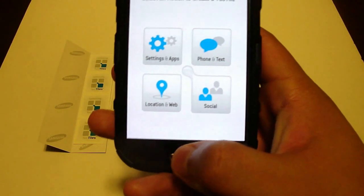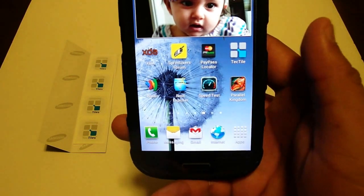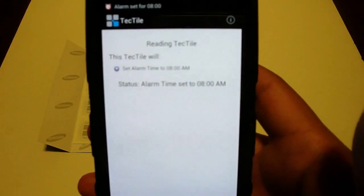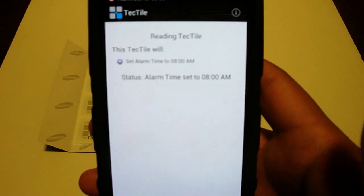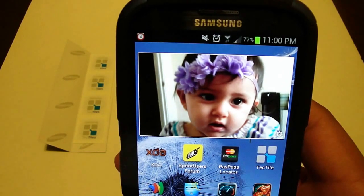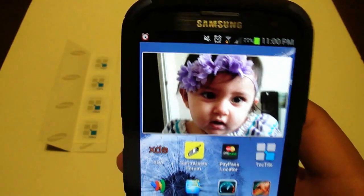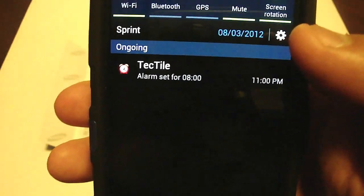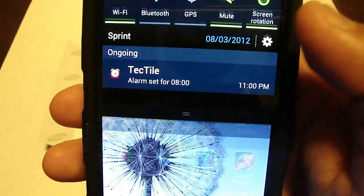Now to try it out, I'm just going to go to the home screen, make sure it's not running, and tap down on the tag. It says this TechTile will set alarm time to 8 a.m. And it has gone ahead and done so — added an icon at the top left of my device and it should be set to go. If I pull down the menu, it says TechTile alarm set to 8 a.m.